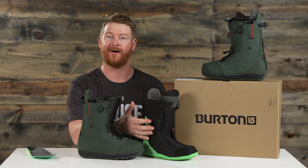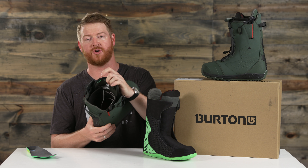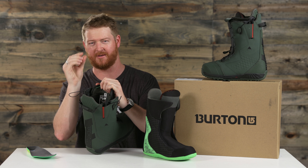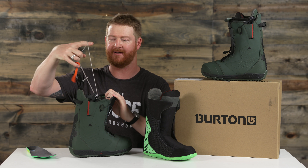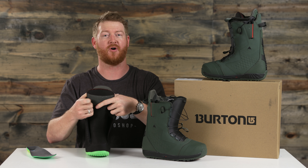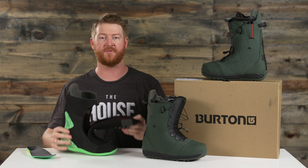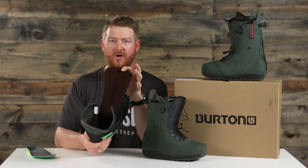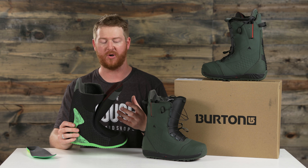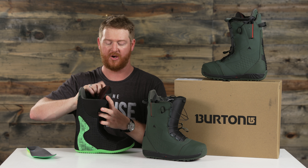The liner featured inside is the Lifeliner, and as you can see there are no laces on it. The Lifeliner actually features a Boa style cuff closure inside the boot. It's a little bit higher, has a good amount of structure to it, and a nice locking mechanism as well. It's easy to get in and out of these boots with this Lifeliner. It has a velcro closure system and as you can see the liner opens up quite a bit. It also has a Dry Ride heat cycle so you won't get any warm or cold spots in the boot.